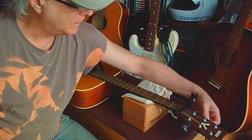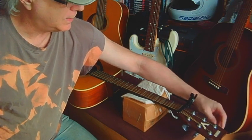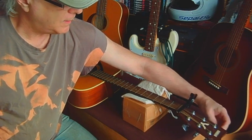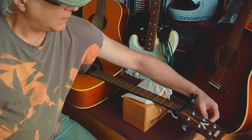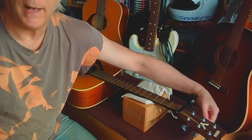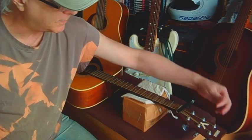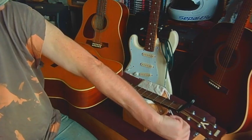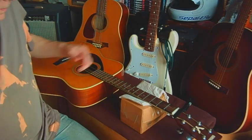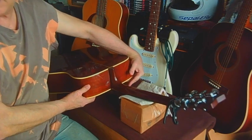Loosen a couple of turns on each string for the first little bit so you can keep a fairly steady pressure on everything. I'll loosen them all off and be right back — and yes, I know I didn't get a string winder yet.